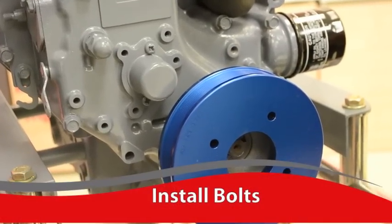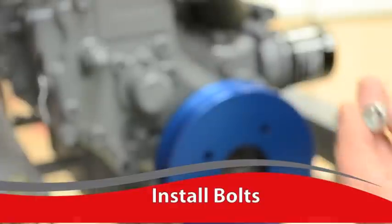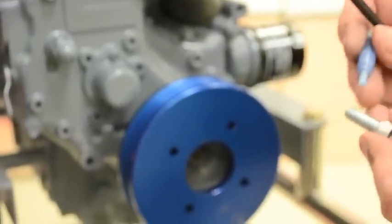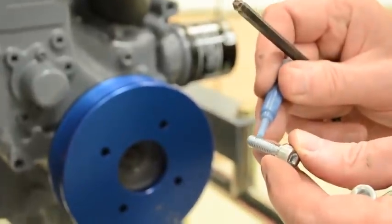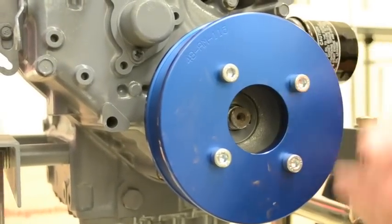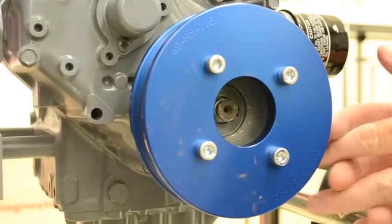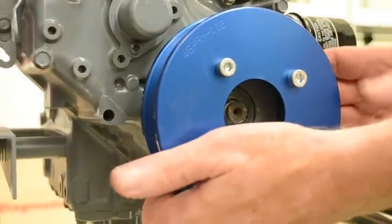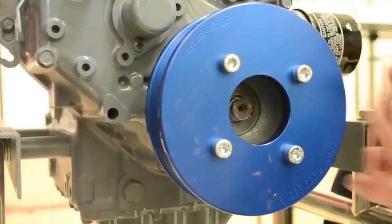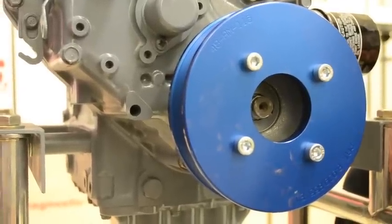The next step is to install the bolts. These are Allen head bolts — it takes a 6mm Allen wrench to install these. First, we want to make sure we put on the threadlock. As a tip, you might want to run a tap through the holes because of all the paint in the threads on the original crank pulley. It might be helpful to run the tap through to clean them up, or at least run the bolts through before you put the pulley on, to make the installation a little bit easier.